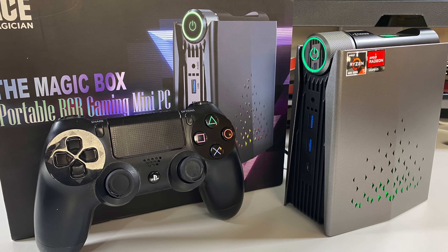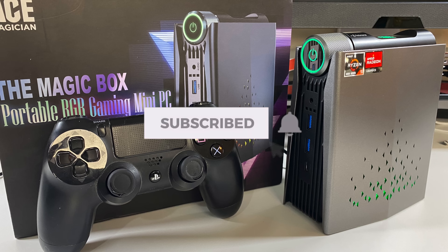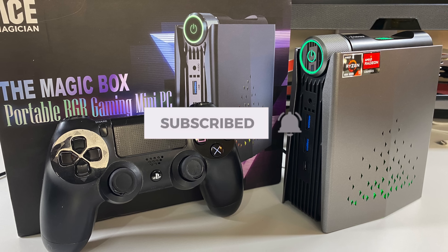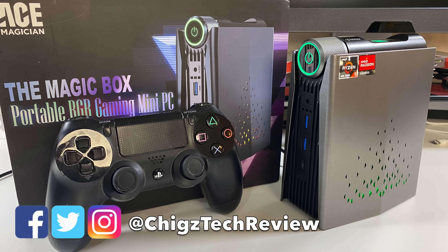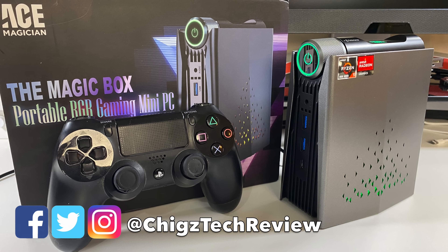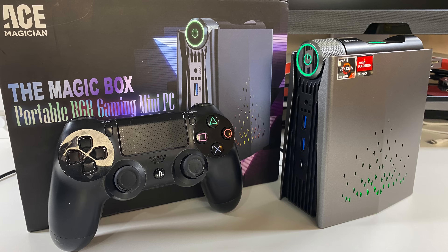Links are in the description box below. Do like and subscribe to the channel for more innovative tech videos, and a follow on Instagram and Twitter would be amazing. Thank you so much for watching and I'll see you all in the next one.